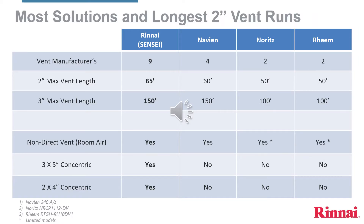Rinnai Sensei will offer the most venting solutions and the longest 2-inch PVC 636 vent runs. In the 2-inch, we have a maximum of 65 equivalent feet. With equivalent, we mean that the addition of a 90-degree elbow adds 5 inches to the total, and a 45-degree elbow adds 2.5 inches. If longer than 65 equivalent feet, then you would need to use 3-inch from the heater to a maximum of 150 equivalent feet.